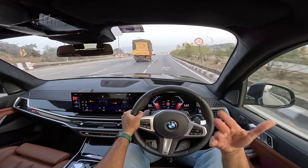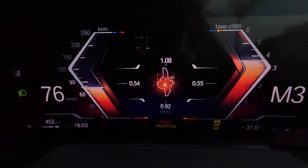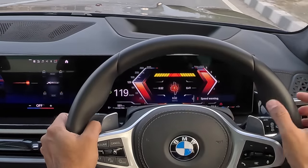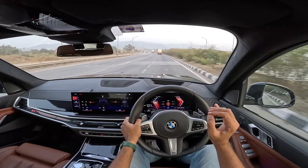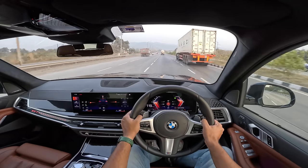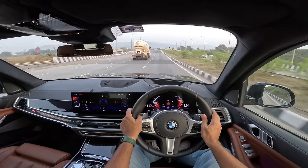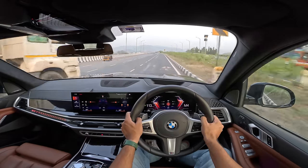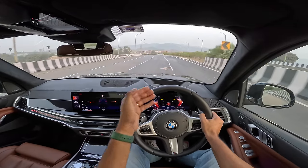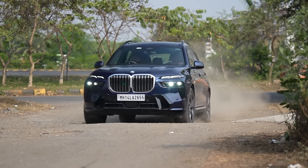I can obviously control the gearbox — I've come into a lower gear, M3, and it will not upshift unless I decide to do so. 5,500 rpm in a diesel — it's unbelievable how this engine actually feels more like a petrol than a diesel. Some petrol engines redline at 5,500 rpm, and this BMW diesel does too. What an engine! Look at the way it takes even the worst roads in its stride.